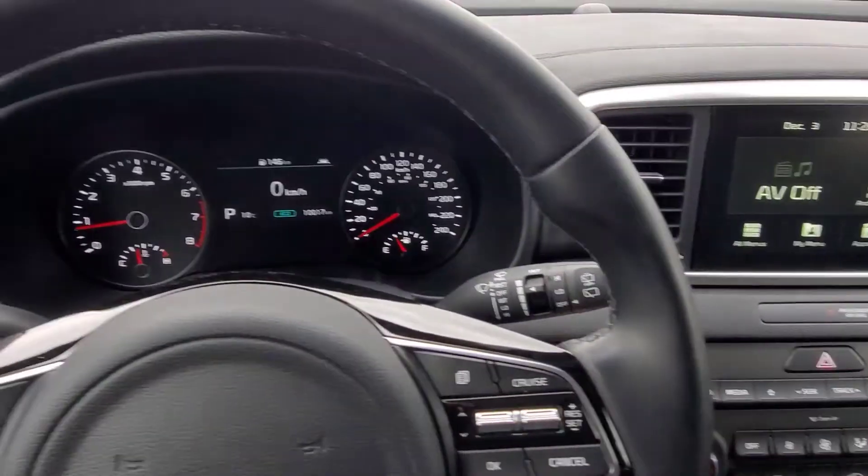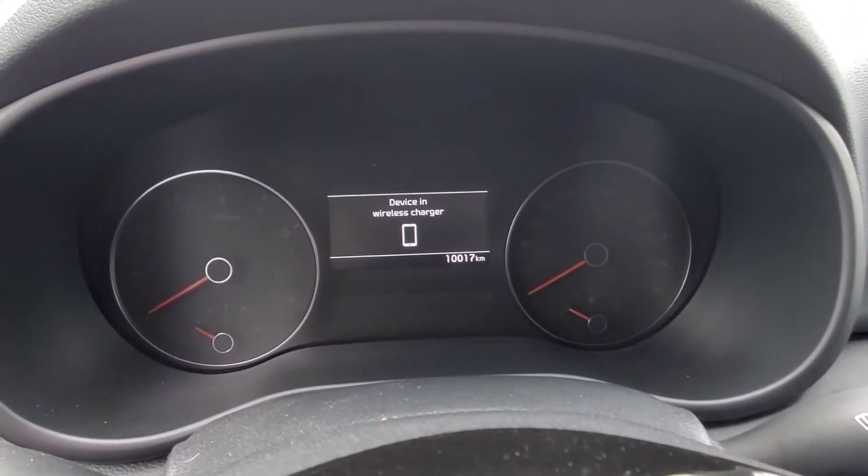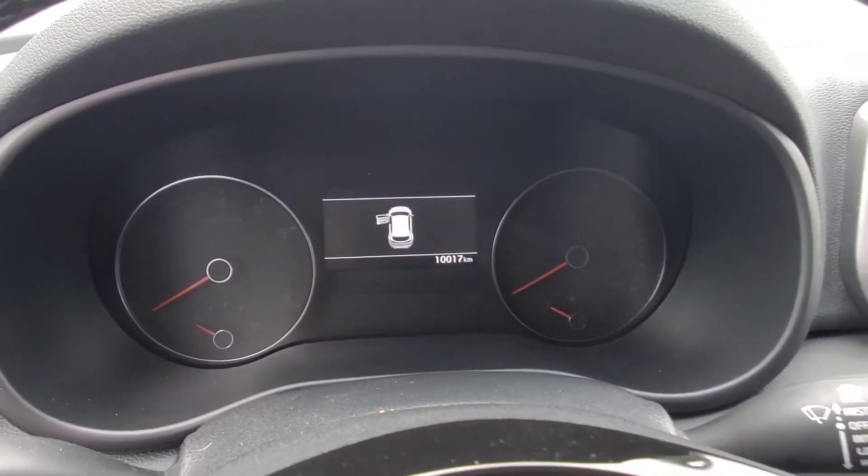Also, if you were to turn the vehicle off and open your door, it's going to ping on the instrument panel just to remind you that your phone is still in the wireless charging pad.